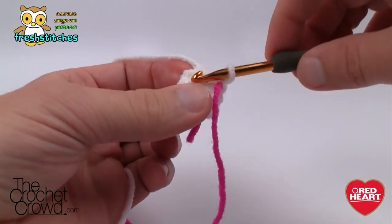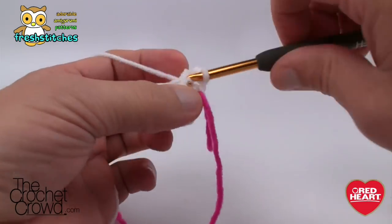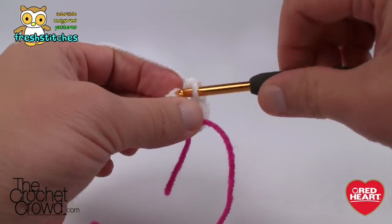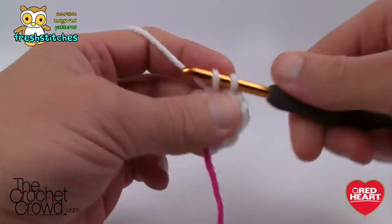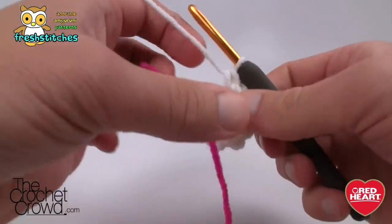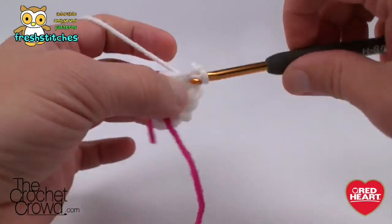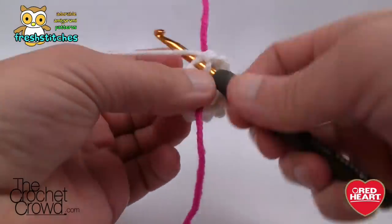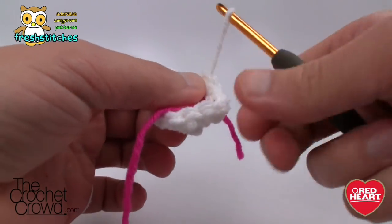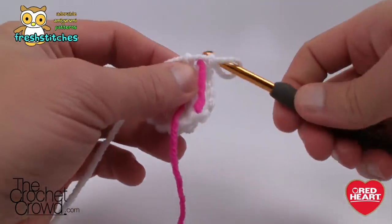Round two is really easy. Starting in the first back loop — we're only going to work on the back loops — we're going to put two single crochets into each stitch all the way around. This will double the circle from six stitches to twelve. I'm using the stitch marker to help keep count since we're going in a continuous round without any slip stitching. Move the stitch marker up again once you've come all the way around.